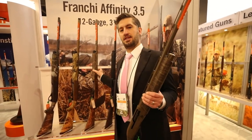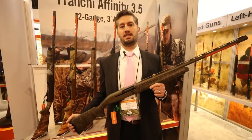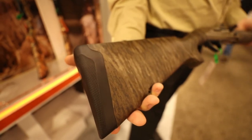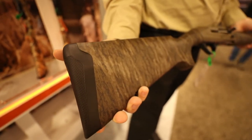The Affinity line of shotguns also offers bottomland in Affinity 3 in both 12 and 20 gauge, as well as a 20 gauge compact version for the younger hunters in your life.